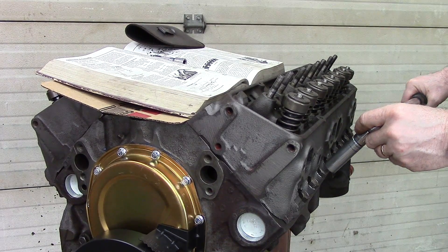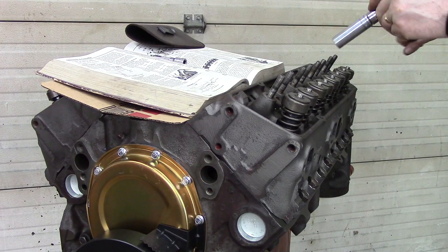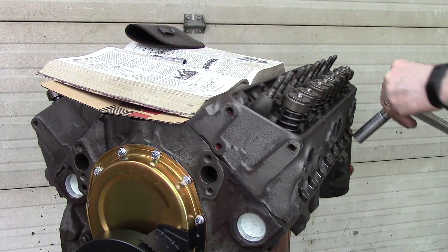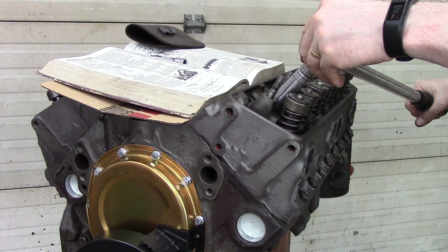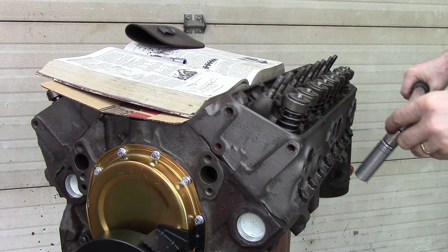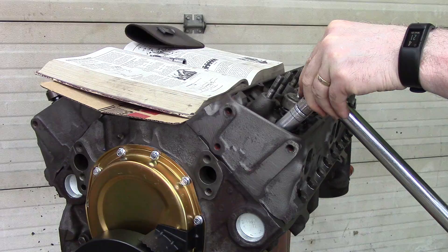8 is down here, 9 is here, 10, 11, 12, 13, 14, 15, 16, 17.